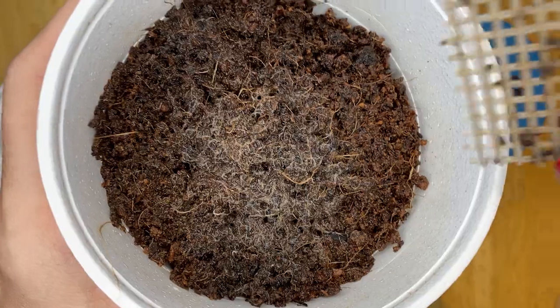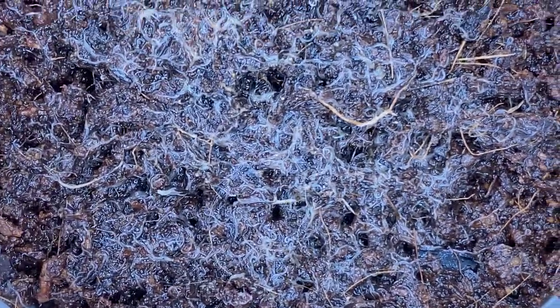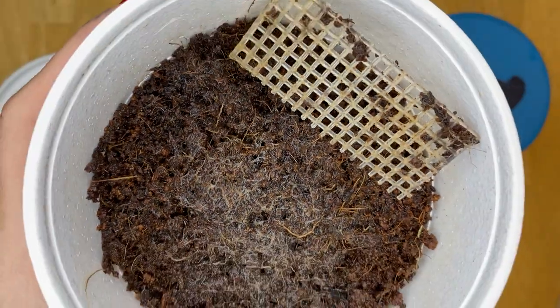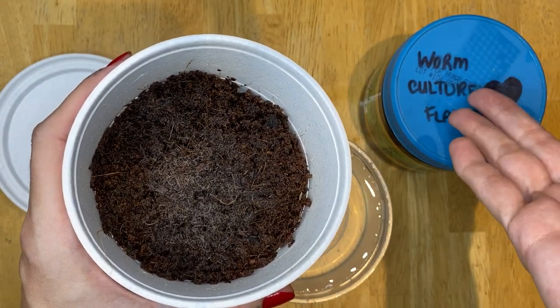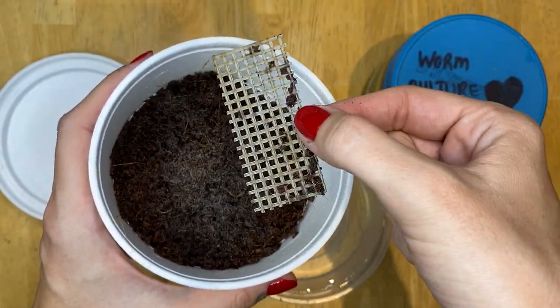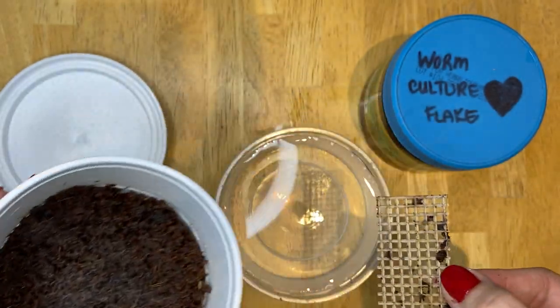You can kind of see them wiggling — I'll do a little zoom in. See all those wormies? This is a gorgeous, healthy, very established culture. Yesterday I fed some of this flake food fish food on the mesh, the worms crawled up onto the mesh, ate it, and now it's all gone. Some of the worms remain on the mesh.